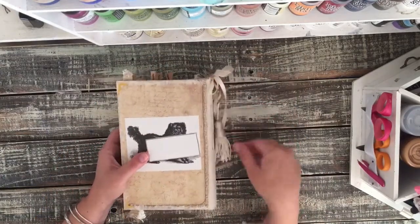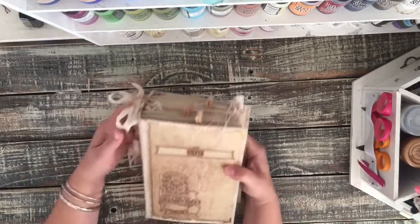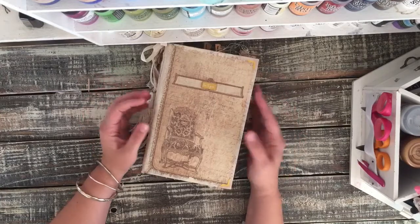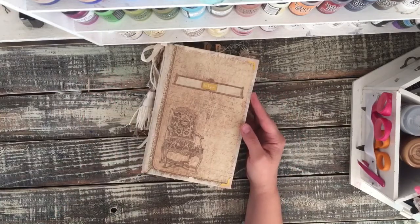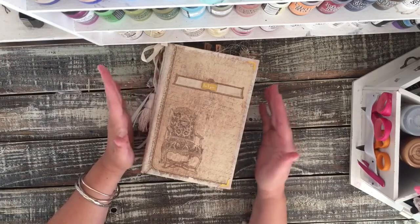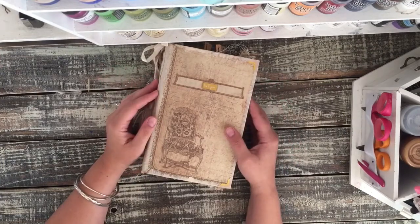I really hope that it's enjoyed and loved. If you guys want a custom journal, I'd be happy to make one for you. I have a couple of different listings on my Etsy shop for custom journals depending on what kind of journal you want. I hope you guys have a great day and I'll see you next time. Bye!